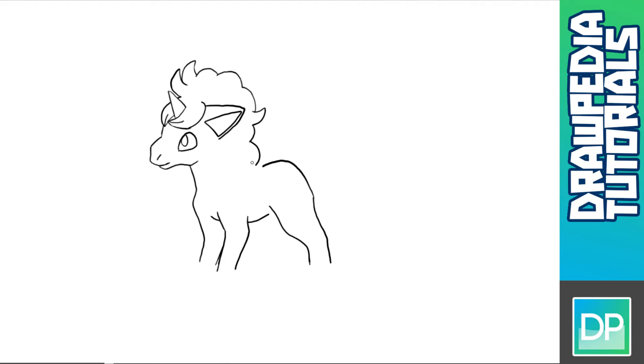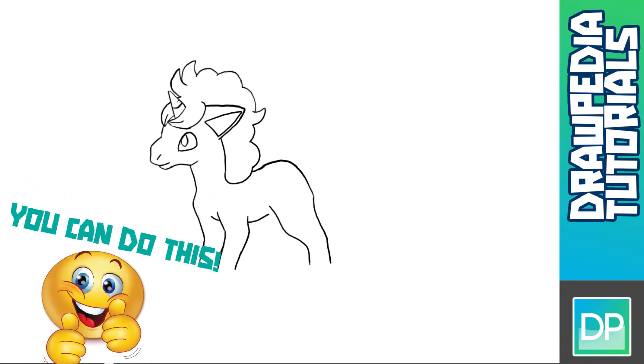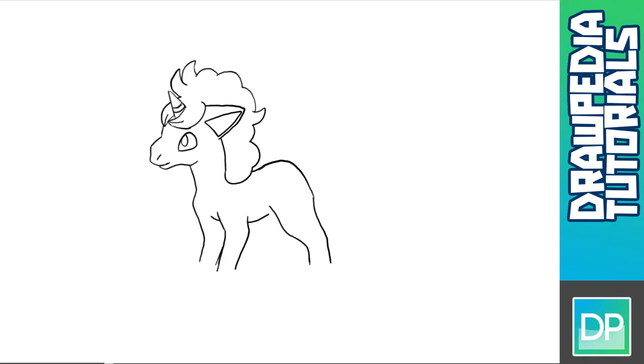I'm gonna add more curve lines for the mane. For the neck line, I'm gonna take a point below the ear and draw a curve line down, then continue the line behind her back towards the hair. On her horn I'm gonna draw a semi-circle line across at that point.